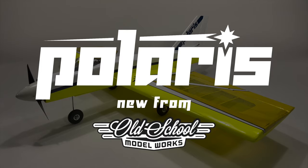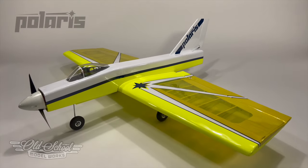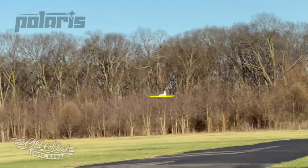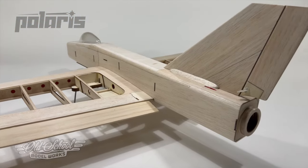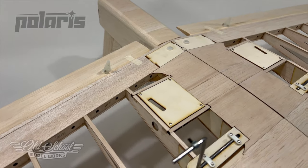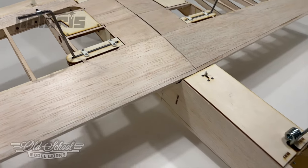Had enough of the same old designs? Need a ship that's new and different? Then look no further than the Old School Model Works Polaris. Its jet-like looks and wide flight envelope make this design stand apart. Designed into our kits are new simplified building techniques, as well as laser-cut precision and self-aligning parts to make this all-time favorite even better.